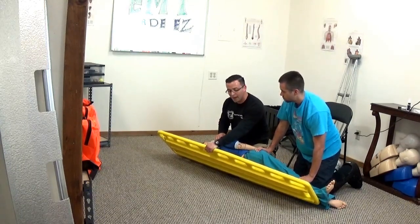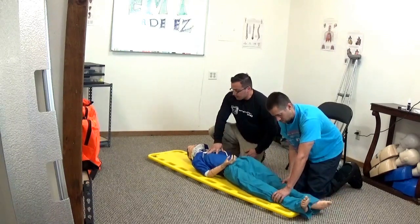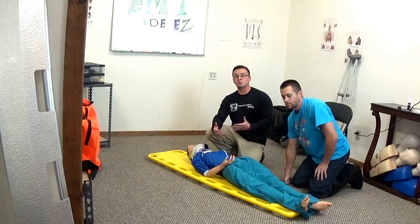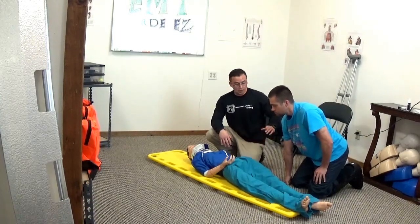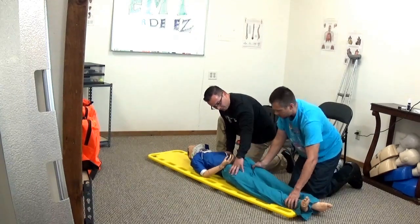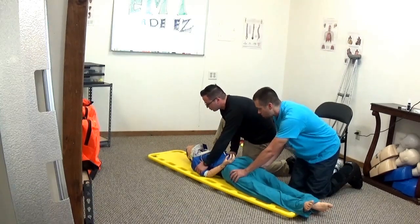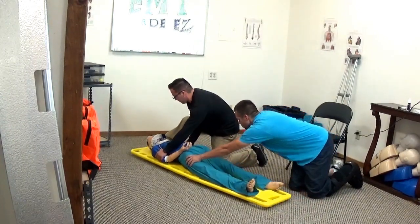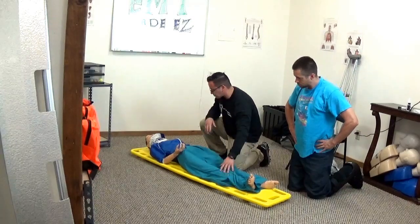On your count, lower the patient back onto the board. Then on your count again, shift and move the patient to their right — always to the patient's right — and up approximately 10 inches. Grab the waist while your partner grabs the shoulders and reposition until the patient looks to be in line. Straighten out the legs as needed.